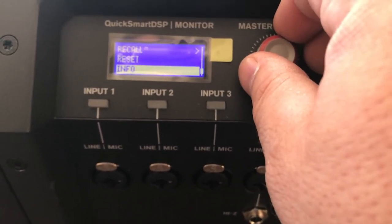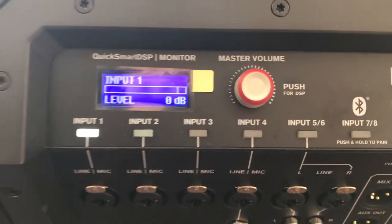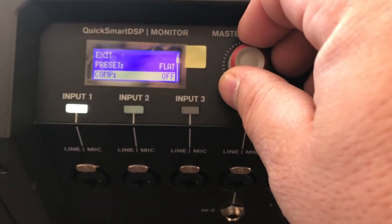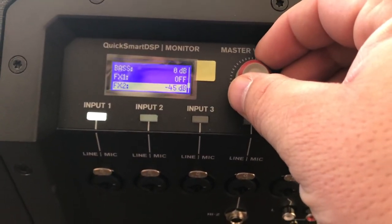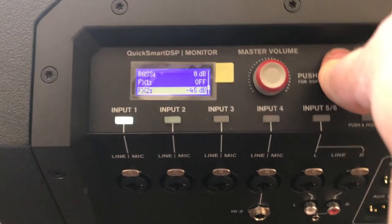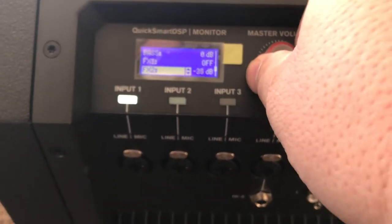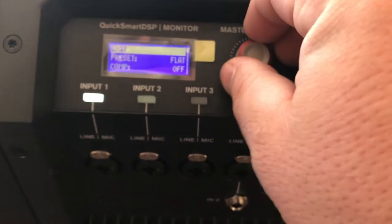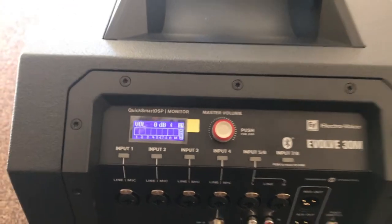You can also recall factory presets and find info on the unit. To edit a channel, you select the channel, push the master volume button, and that brings up presets — compression, EQ if you want to further EQ the channel separately, and effects on/off. On the effects, when you select them you have to turn them up to be able to hear them. If you leave them at the lowest setting you won't notice any effects. When done, go to exit, which takes you back to the input, and then move on to your other channels.